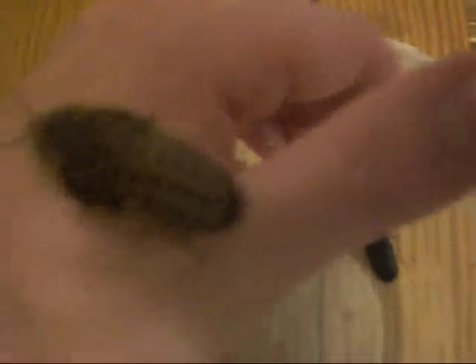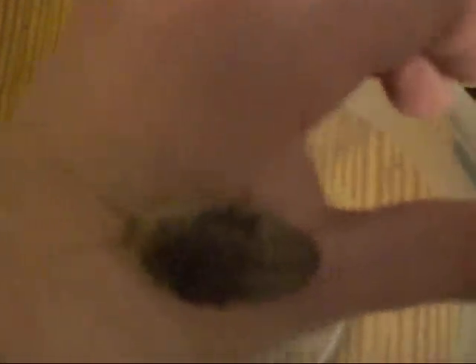Next we have a couple of nymphs. This is a nymph — as you can see, it looks like a female. All the nymphs look like females until their final molt, and then you'll be able to tell if they're a male or a female. This is a large nymph, maybe one or two more molts until it turns into an adult.